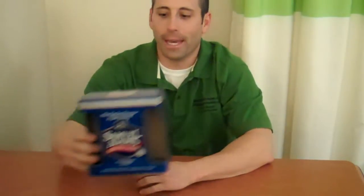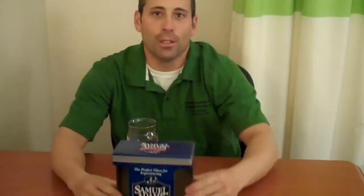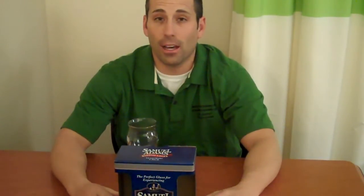So what we're going to actually review is a glass. The way these come is that they're made by Sam Adams and they come in a dual box like this. We bought these at Total Wine — it was $15 for the two glasses, so you're looking at about $8 a glass after tax or so.